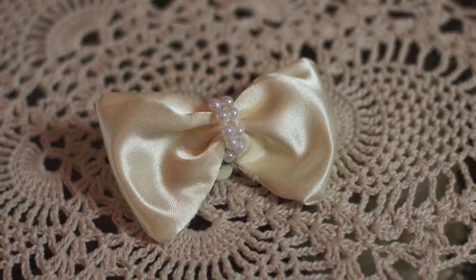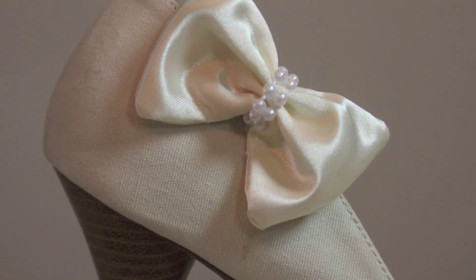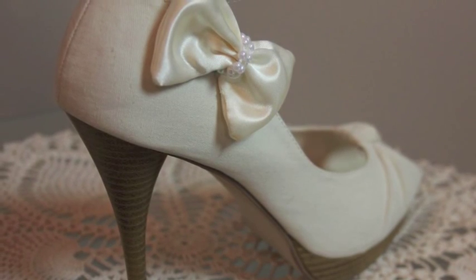It's super simple and I think it looks really cute. The best part is, if you choose the colors right, you can wear them with every single pair of your shoes. Let me know what you think in the comments below.